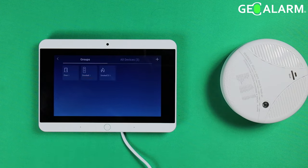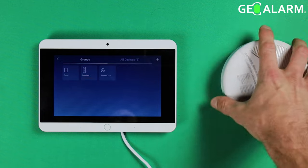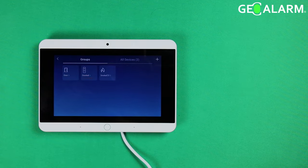There's our smoke/CO2 detector — it's in there. We'll go ahead and tamper it just to make sure it shows up. We have our tamper alarm here, and we'll go ahead and get that restored.